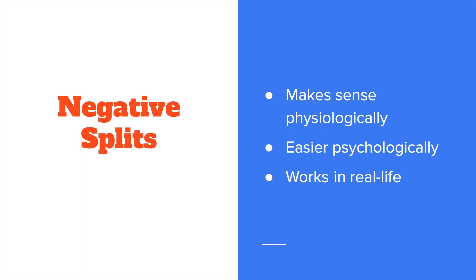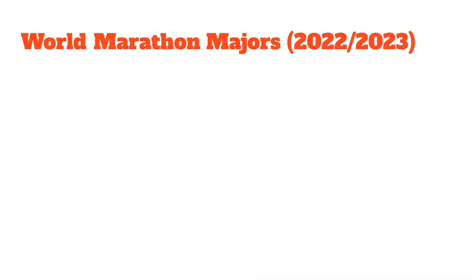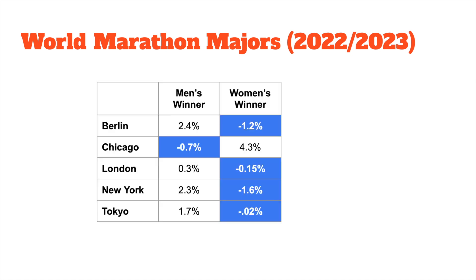It's very important to note that negative splits work in real life. If you look at the winners from the world marathon majors in 2022 and 2023 — the men's winners and the women's winners — you'll see 50-50 whether it's a negative split or a positive split, although most of the positive splits, except for the Chicago women's winner, are very close to even as well.